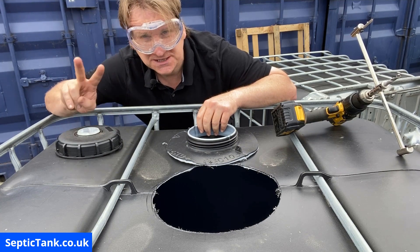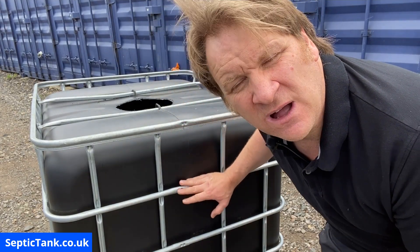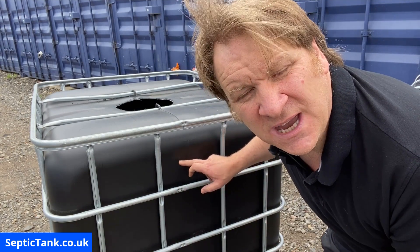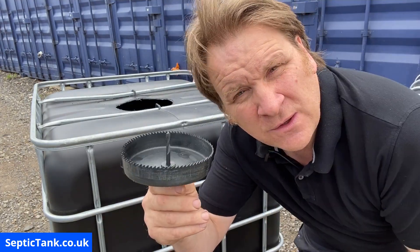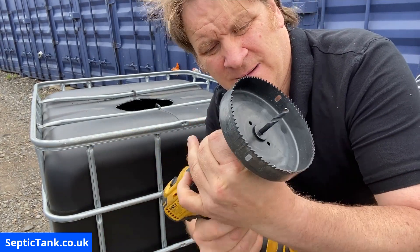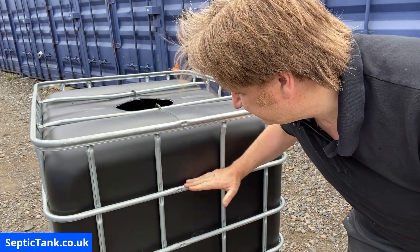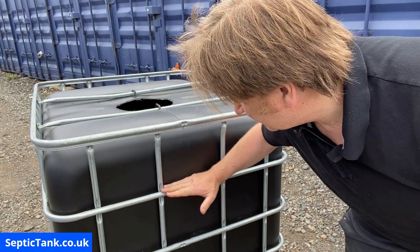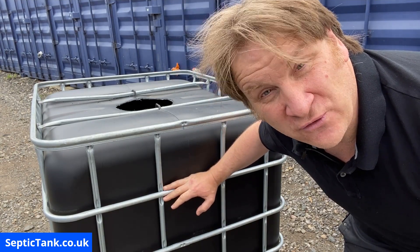Now I'm going to show you how to put the two holes in the tank — the inlet and the outlet. We'll start with the outlet on this side. We need a 110 mil, four-inch hole, so here is the hole saw cutter with teeth — you can get these from B&Q. It fits straight into the drill. I use the frame as my level, and this side will be the outlet because it's going to be the lowest.